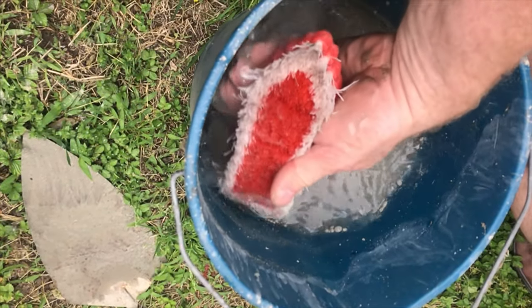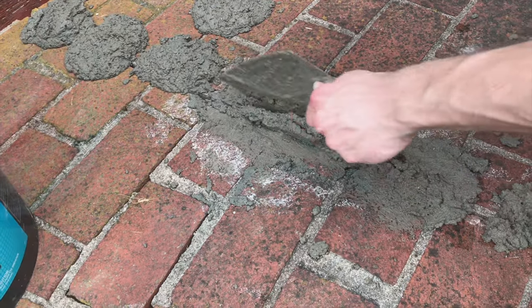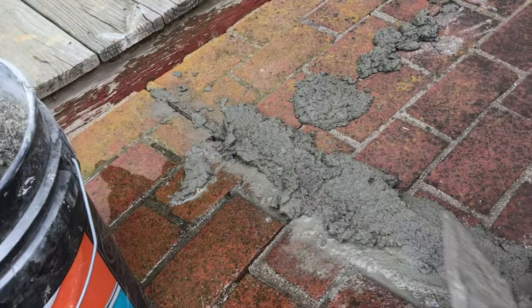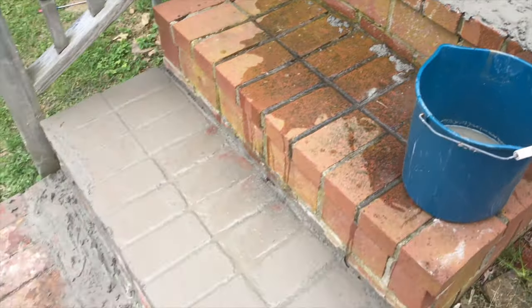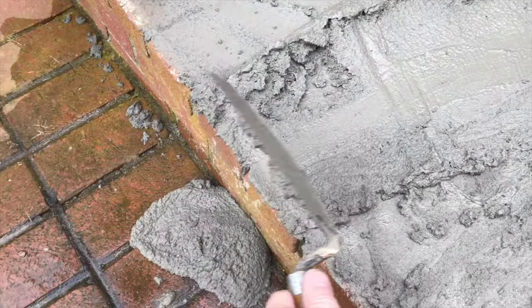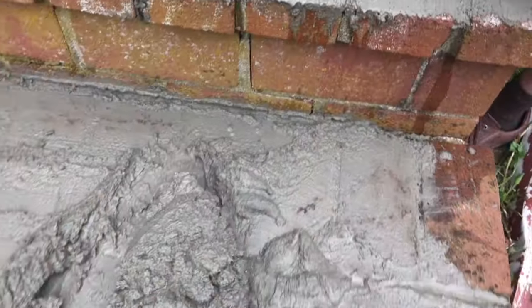Now that the mortar is in place, we can take this brush and start getting everything all cleaned up. You don't want to get the bricks too clean right now because you'll take all the mortar out from where you just pointed. As the mortar sets, you'll continue cleaning it with this brush until everything is nice and clean. This extra water will allow the mortar to be very smooth in between the bricks. Make sure you do all the areas of all the steps regardless of the condition of the mortar, so it's going to be a consistent texture through the entire surface. Just make sure you don't get too much water on the surface or you'll wash all the mortar out. These bricks might pull in a lot of water, so keep water on the bricks.